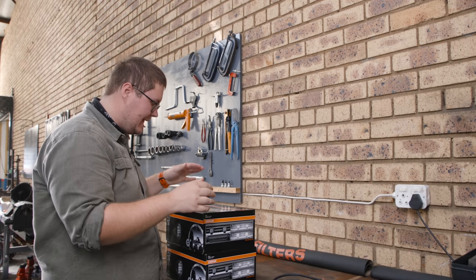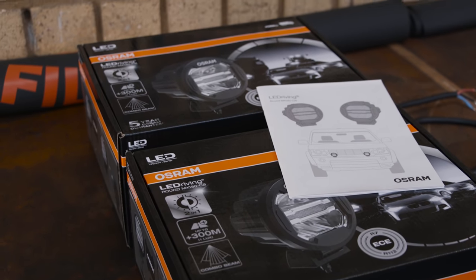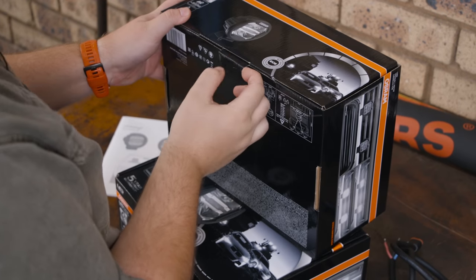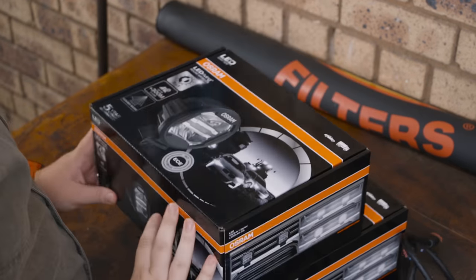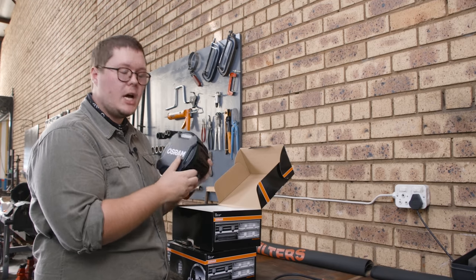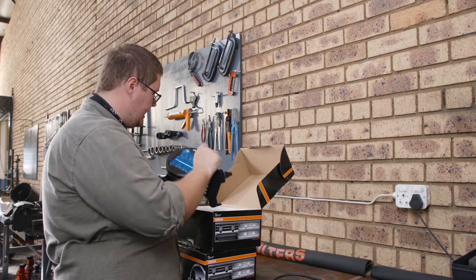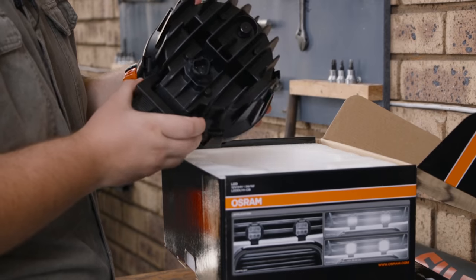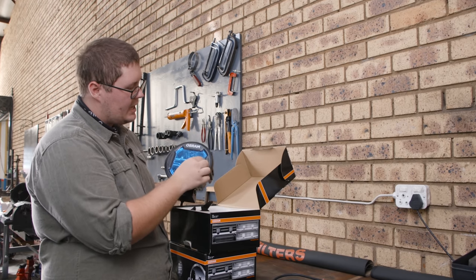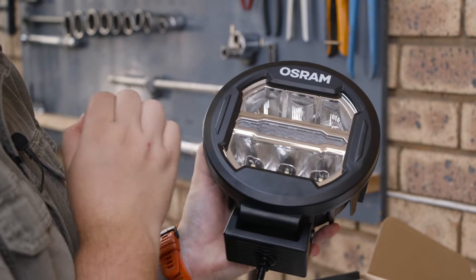First things first, let's have a look at these awesome lights. These are the MX180CBs from Osram. The CB stands for combo beam, so it's got a bit of a widespread and a bit of a punch. Let's open these up and have a look — they are quite beautiful. First impressions: they are a lot chunkier than I thought.